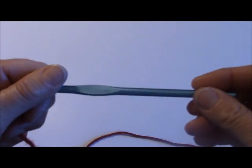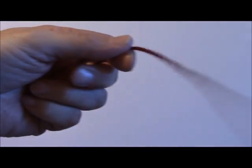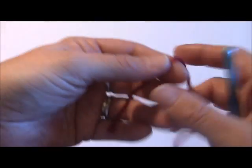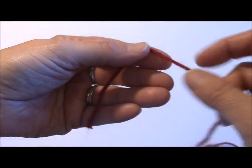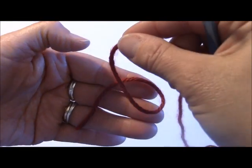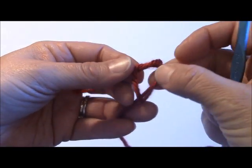Today I'm going to be using a size J hook for this demonstration. If you're not familiar with how to crochet at all, you might want to check out my other videos on learning how to single crochet, half double crochet, double crochet, and triple crochet, and also how to create your chain foundation and your adjustable slip knot.